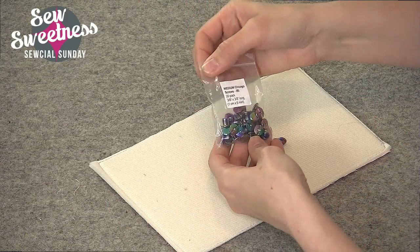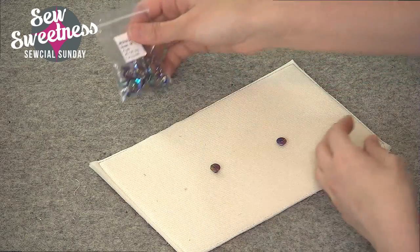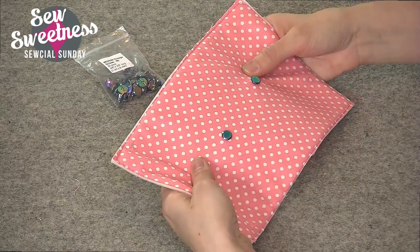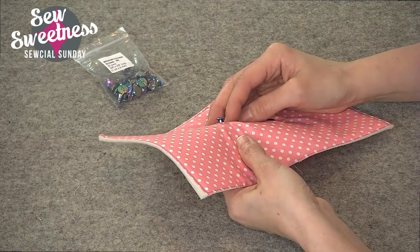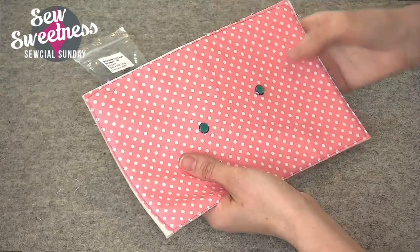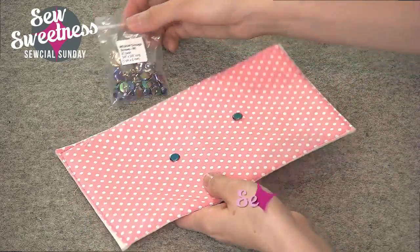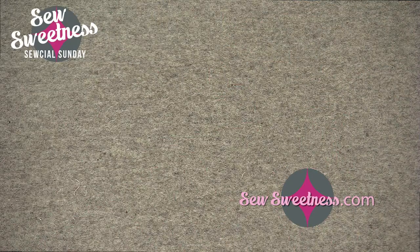I bought some with an iridescent rainbow finish, but there are other finishes available at Emmeline Bags if you're interested. Again, you might want to consider getting the quarter inch size instead, but the application and screwing them in would be the same. These are Chicago screws — an alternative to rivets and rivet presses — and super easy to install.